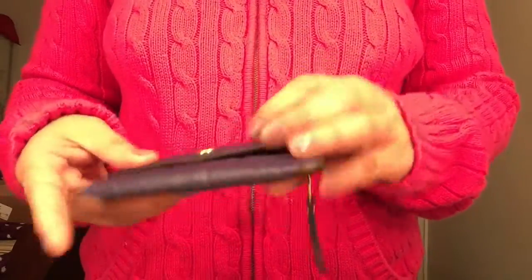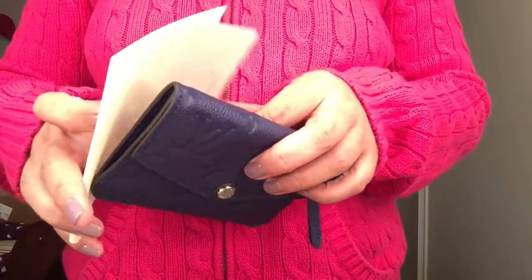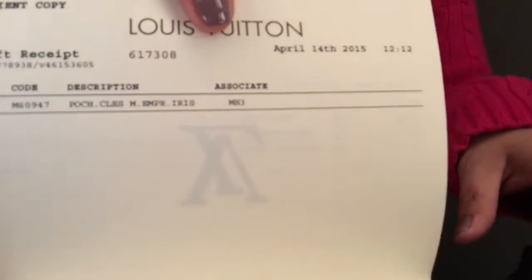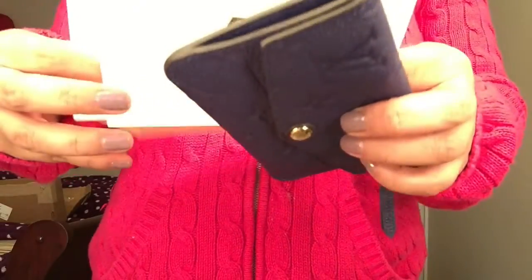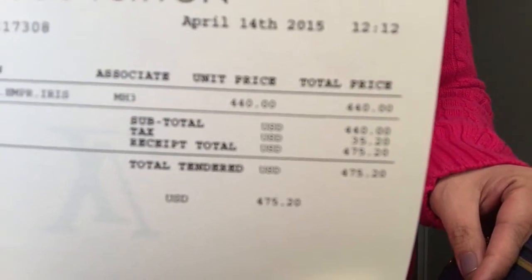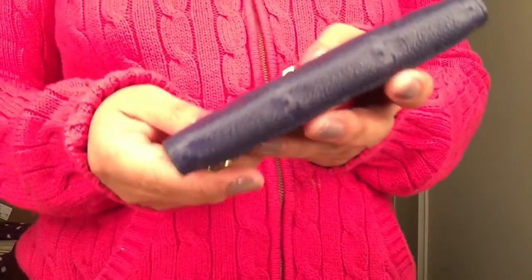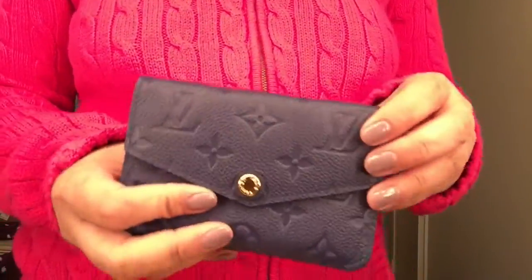There are a lot of reviews on YouTube regarding the key cles. The actual name is the Pochette Cles in Iris. I'm actually debating whether to get the zippy coin purse, but I think I'll just stick to this one because this is more practical and slimmer than the zippy coin purse.